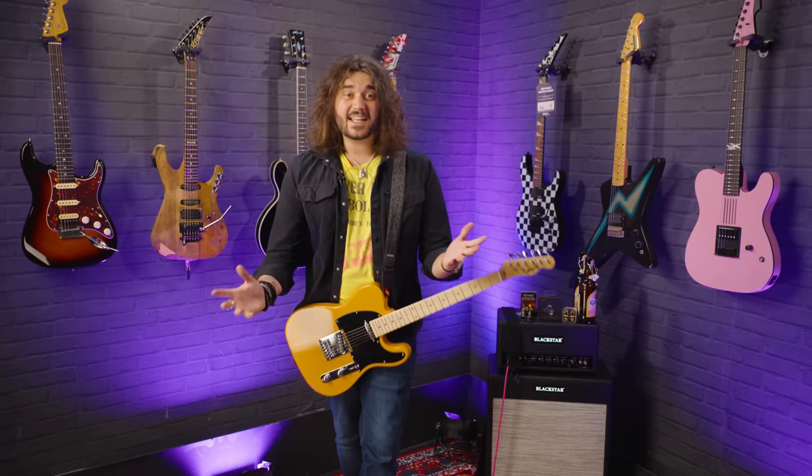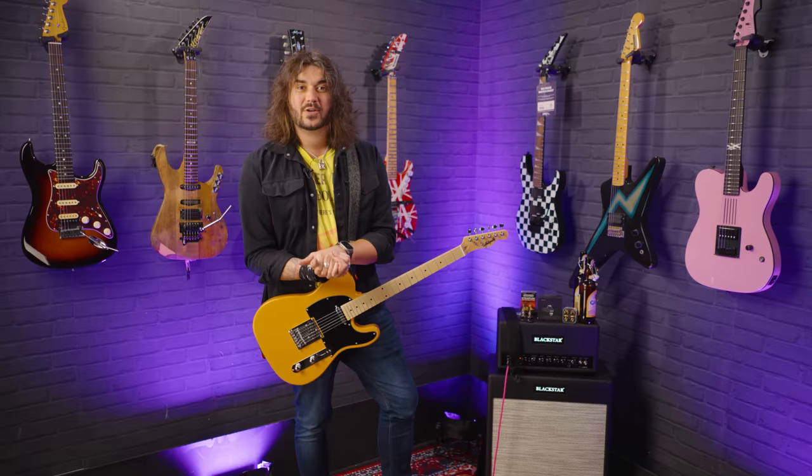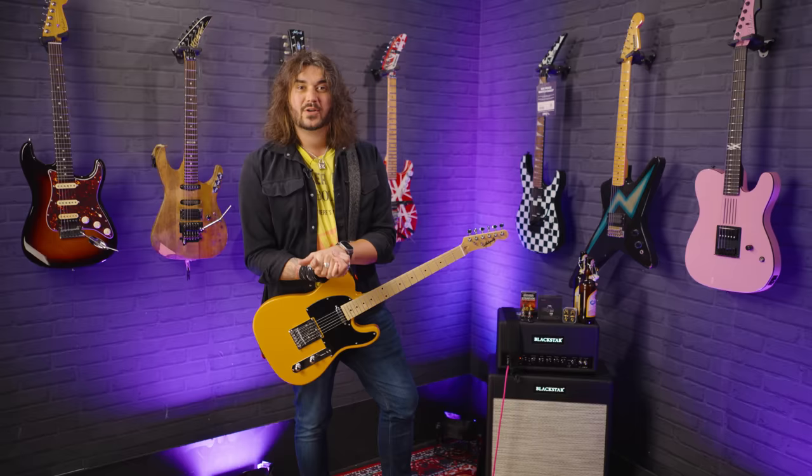So that ladies and gents was a strap lock shootout! Let me know what you think — which one is your favorite, which one do you recommend? If you've got any good or bad experiences with certain strap locks, comment down below and share the knowledge. If you liked the video, give it a thumbs up and subscribe to PMTVUK here on YouTube. Everything I spoke about product-wise is linked in the description box below. I've been Dagan and I'll see you next time!